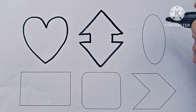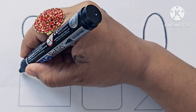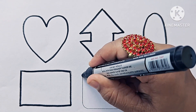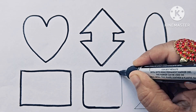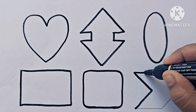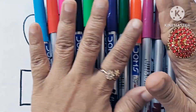Up down arrow. Oval. Rectangle. Rounded square. This is chevron arrow. Let us know about the color names.